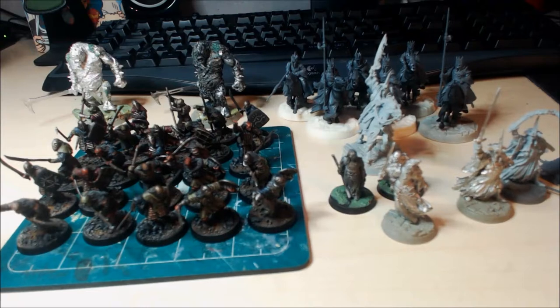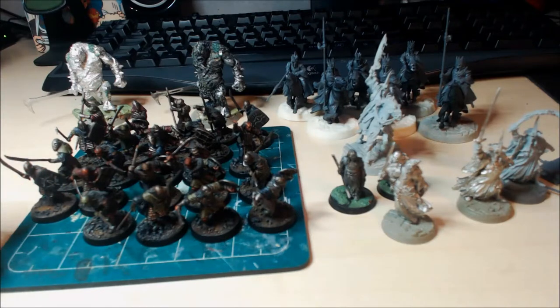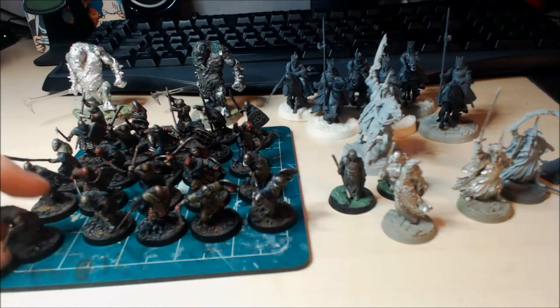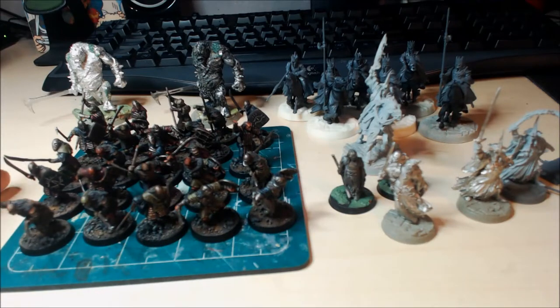You will have seen the orcs in the unpainted stage — they are now through the painted stage. The only thing they need now is a little bit of grass on the base, but I'm still pondering whether to do that or just leave them with a bare Gorgoroth, plains of Mordor look.